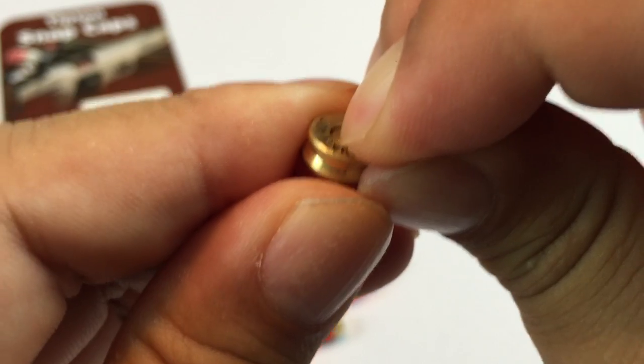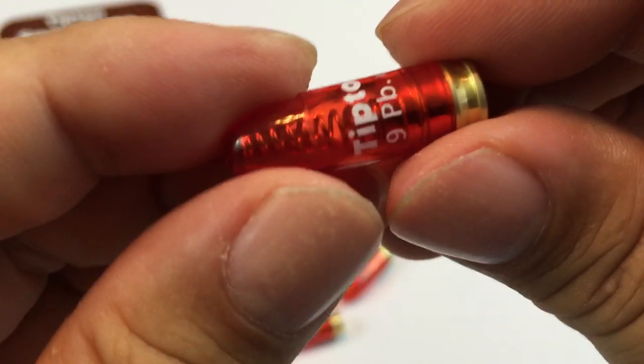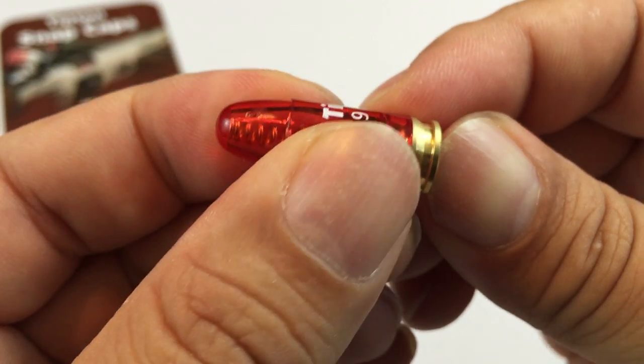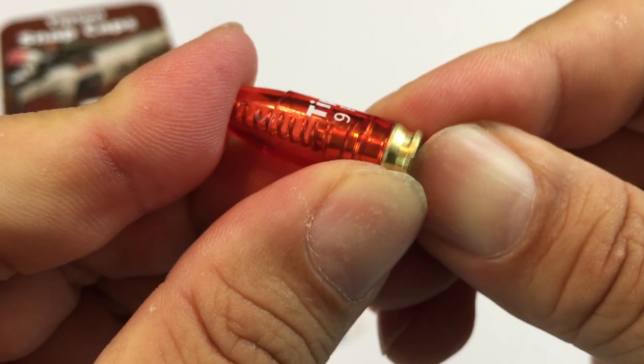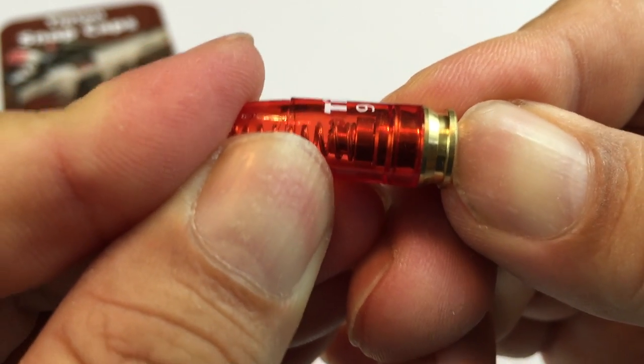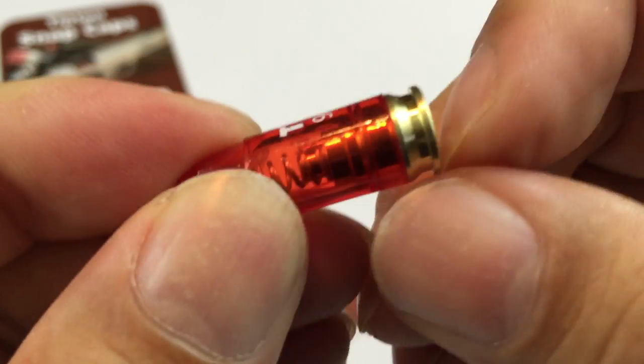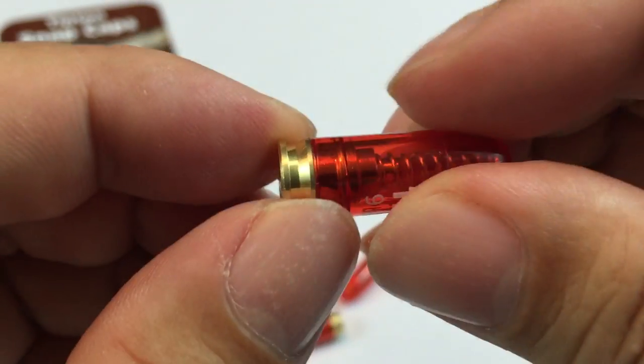If you are using them in your firearm, your firing pin will hit that and there's a little give. Looks like that spring in there is for that purpose. You can see that little plunger kind of pushing up on that spring when I push that back in.